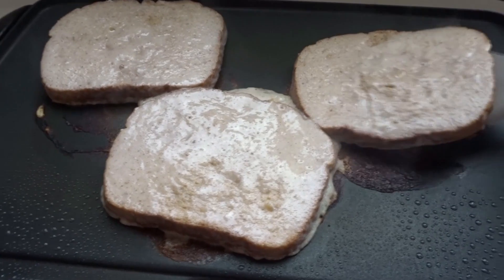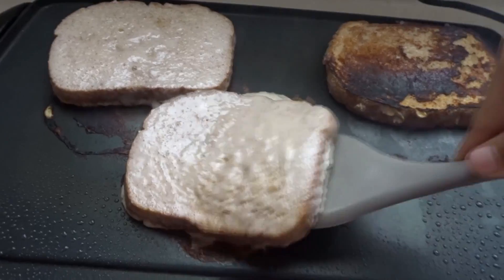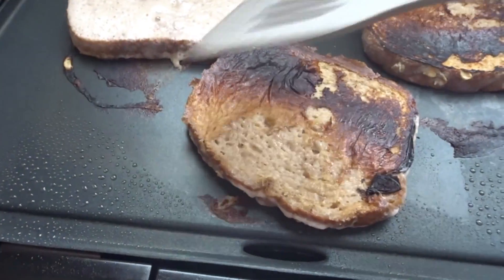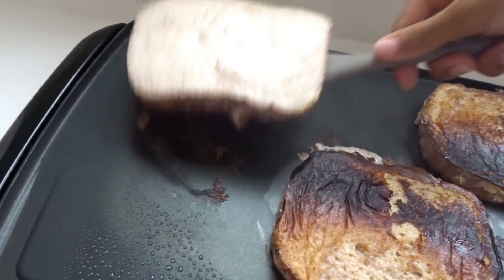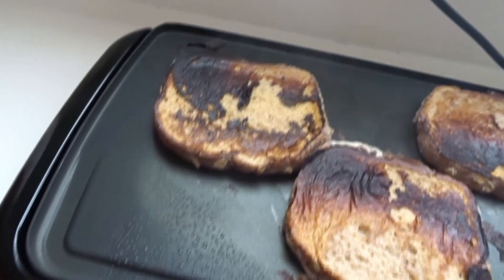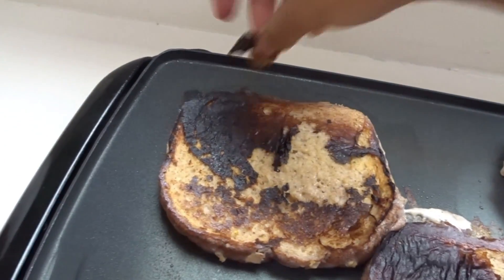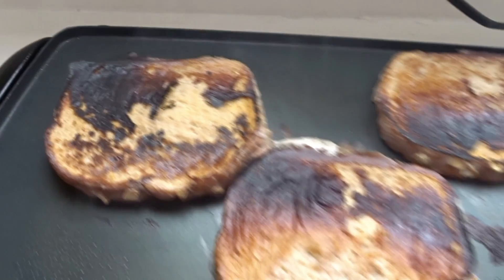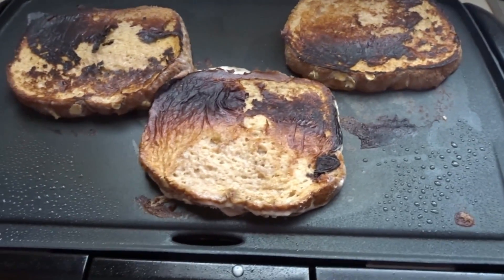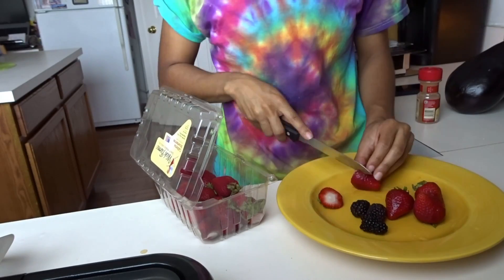Now it's time for the fun part where we get to flip it and see our masterpiece. Just look at it — it looks so good! And don't be mistaken by the black part: it is not burnt, it is just the mixture. You can just peel it right off and it's still good. You're probably going to be like, 'Oh my gosh, Melanie, you cannot cook!' But I know — that is how it's supposed to look. It's French toast, it looks so good. Just flip it and voila.